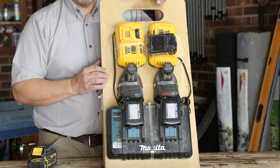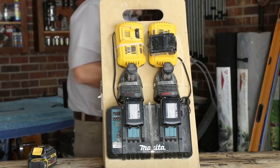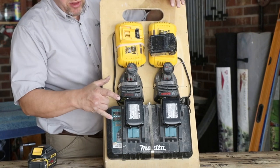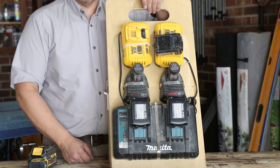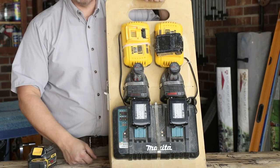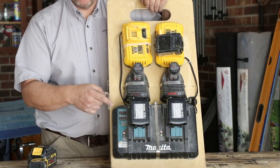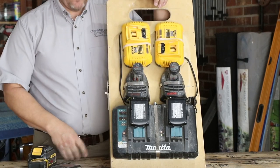Number four: the lights. Let me plug it in — hopefully the camera picks it up. With these lights it's going to get a little noisy because all of these, except the Bosch, are fast chargers — the DeWalt and the Makita — so they're going to have fans on them. You can see the lights flashing, and if it's not a really bright day, or if you're inside the house, you can see from 30 to 40 feet away what stage the batteries are charged at.